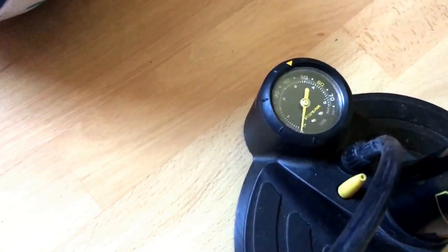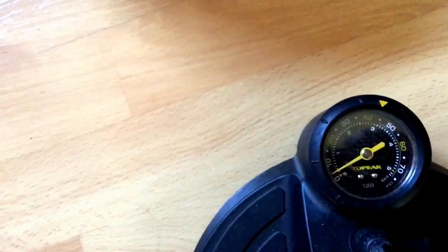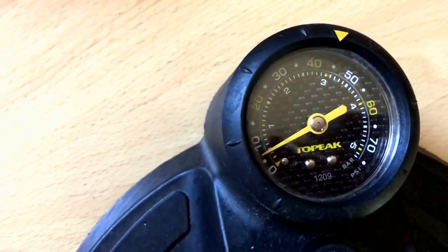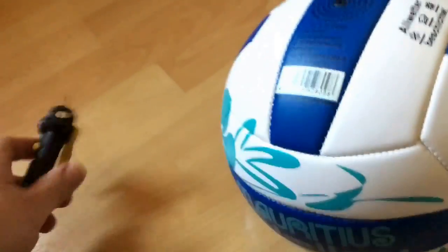Now the pressure inside has to be 0.3 psi. Let's start pumping — let's have a look: 0.2, a little bit more. Okay, that's enough — 0.3. A little bit more. Good job. Now we have to release it. Done.